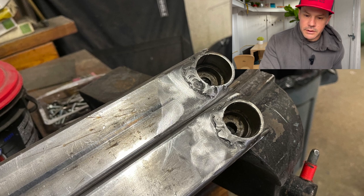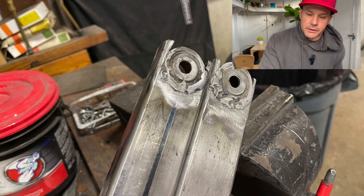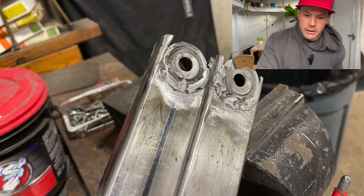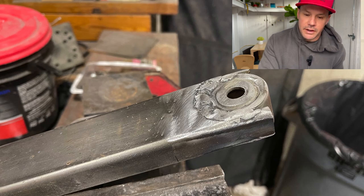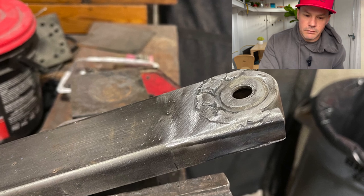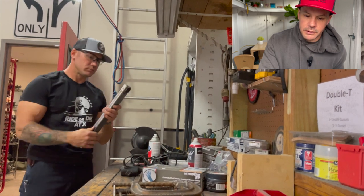Some of the welds — now I'm not a professional welder by any means. I'm sure you could critique these welds all day, but I think they'll hold. The backsides here is where they mount to the frame in that lower portion. Just more grinding, cleaning up the weld a little bit.